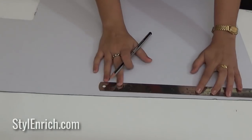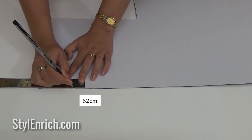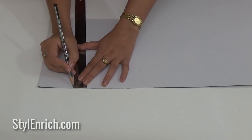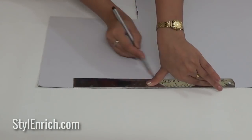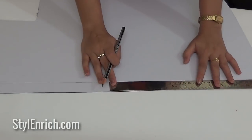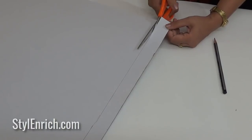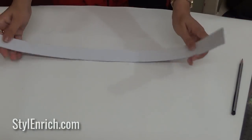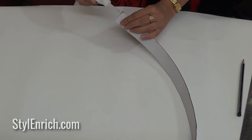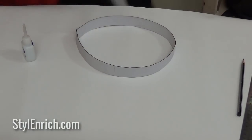It's time to make the main round-shaped part of our craft. Take a mount board and mark the measurements as shown. Cut it carefully using scissors. Using Fevibond, which is an instant glue, stick both ends of this strip together to get a round shape.